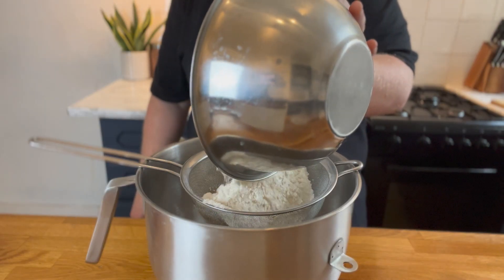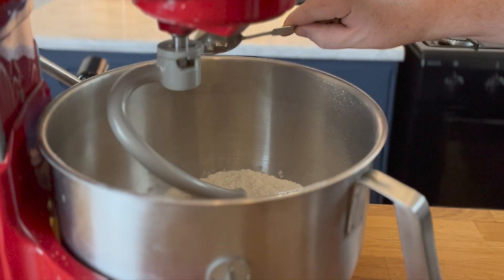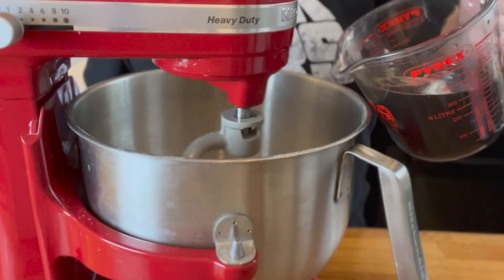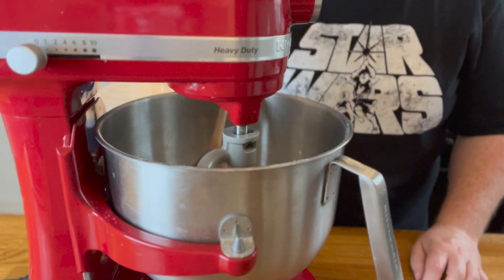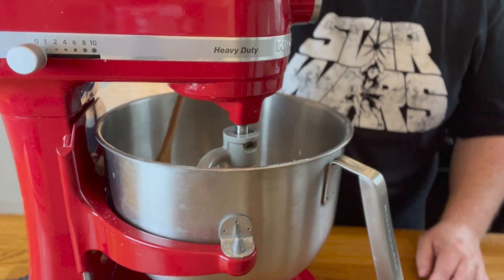Take a large bowl and sieve in four cups of all-purpose flour, then add half a teaspoon of dry active yeast, one and a half teaspoons of sugar, half a teaspoon of salt, then add your charcoal water and mix on low speed for five minutes. Occasionally you'll need to scrape down the sides of the bowl — make sure to turn the machine off before you do this, or else.